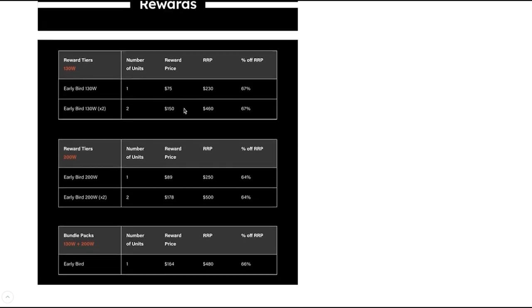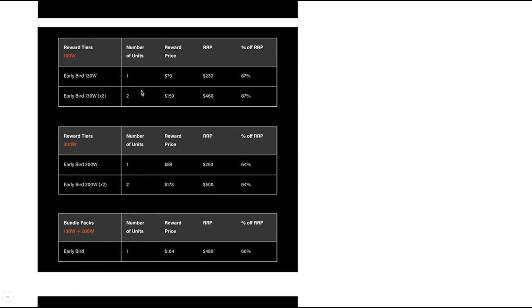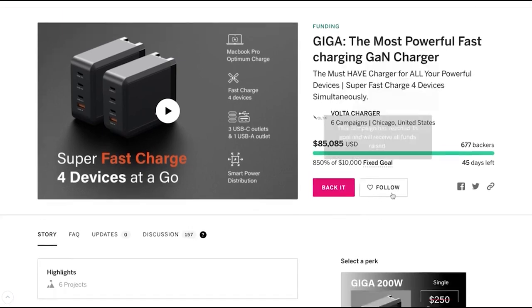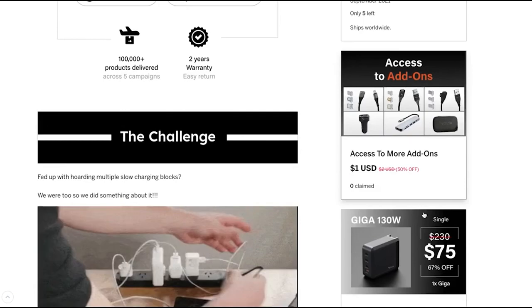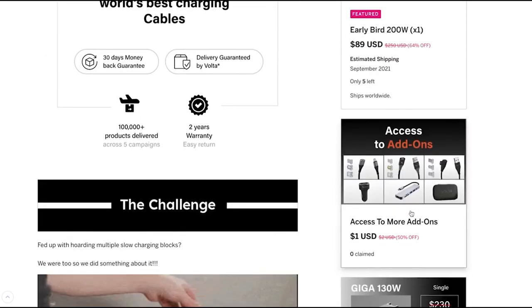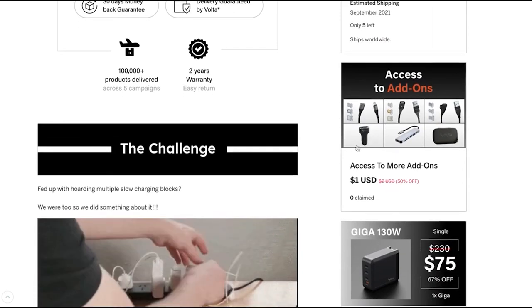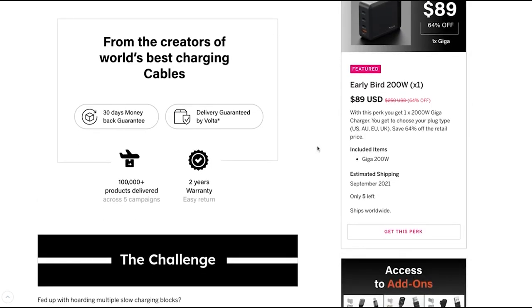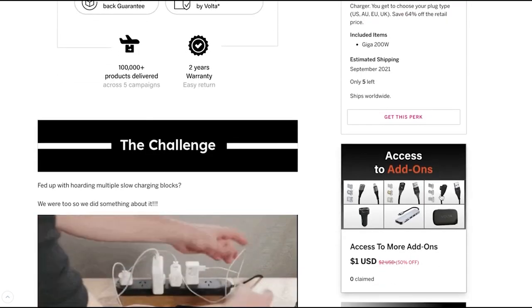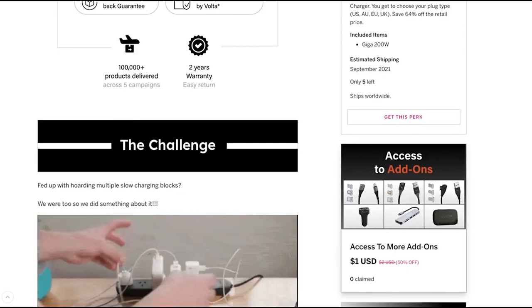Here is what the reward tiers look like. Once you've gone through them and know exactly which one you want, scroll back up to the top where you'll be able to see the perks and select whichever one you want. I'm also making this video to clarify a few things for those wanting to add more items — for example, if you selected a perk, then at checkout you'll be able to see a series of add-ons that you can select.